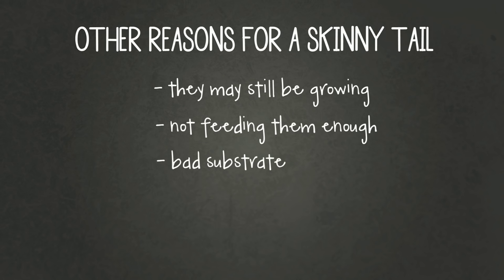Another thing could be that they're on a bad substrate. Sand and Calci-Sand are not good for leopard geckos — if they're impacted the tail can get skinny and they can die. If you don't keep their tank clean this can also lead to diseases and parasites, which can cause skinny tails and death. Remember to clean out their poop, remove uneaten food, give them fresh water, and use reptile-safe disinfectant for big cleans.